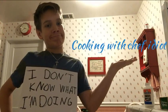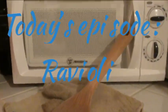Cooking with Chef Idiot. Today's episode: Ravioli.